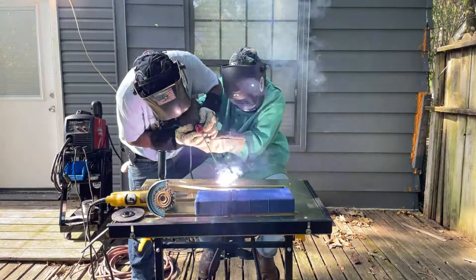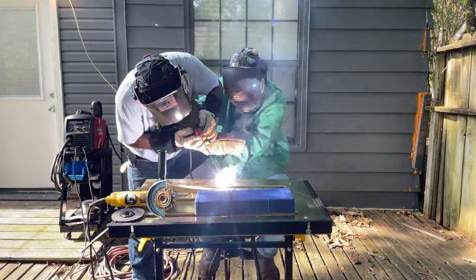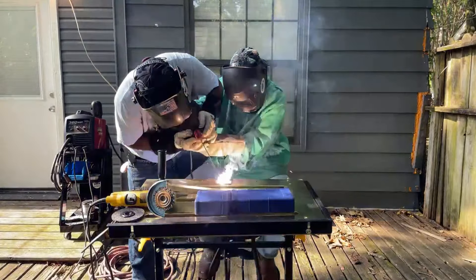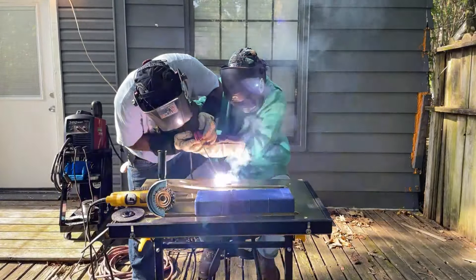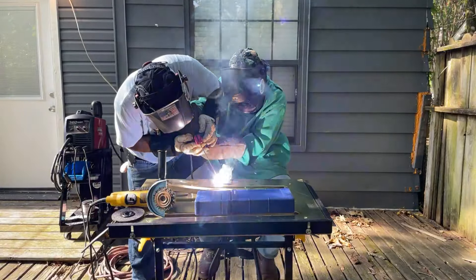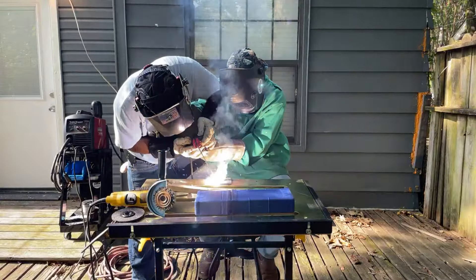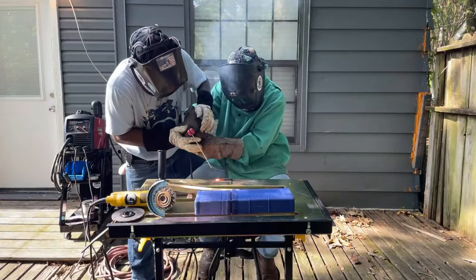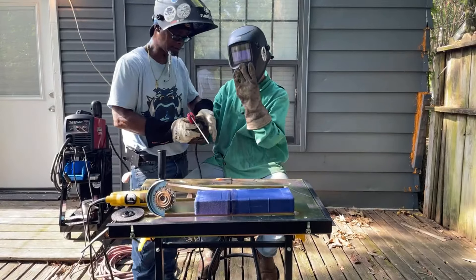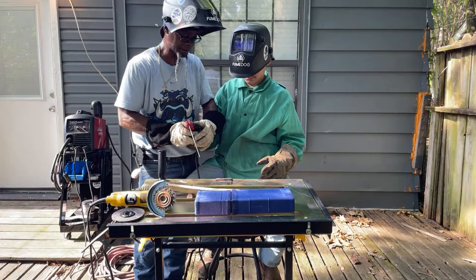So you see he's falling right beside it — that's what we got a guide on. You want to stay right beside it and just drag it. All you're doing is dragging it.